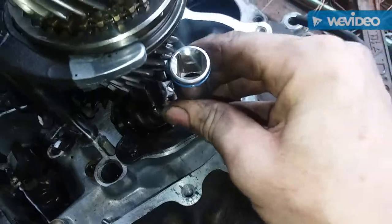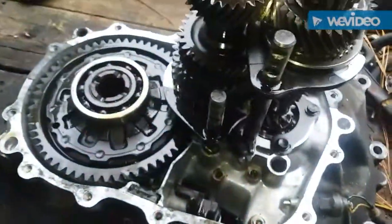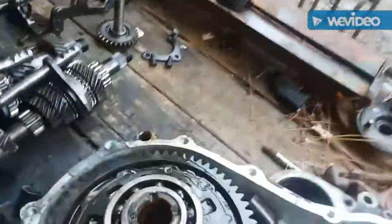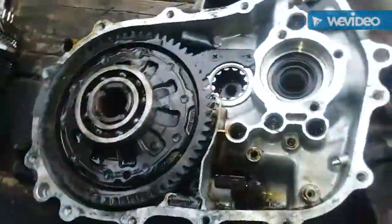I actually had to turn the casing up on its side to wiggle it out because it didn't want to come out of there, but it finally came out as a whole set.